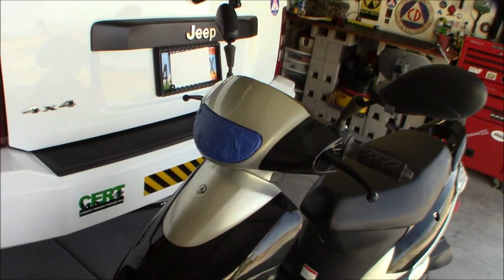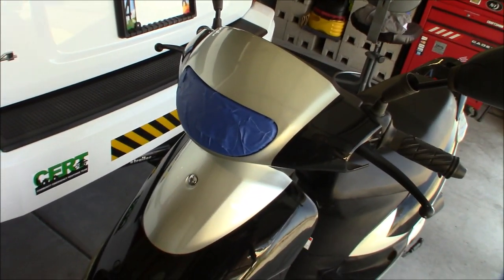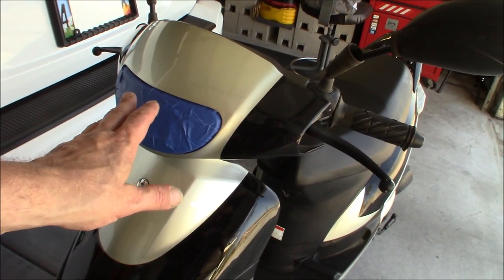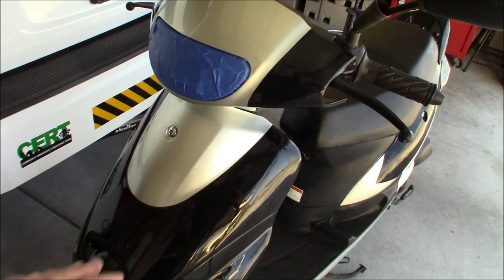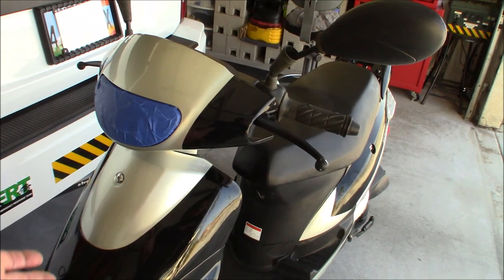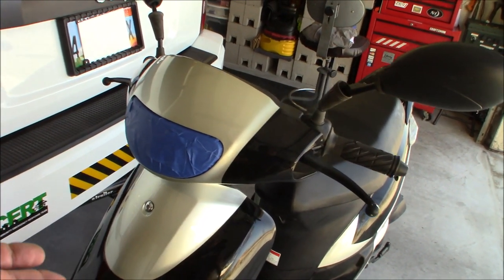So anyway, that's the front. You'll notice I've taped up the headlight. I'm going to paint this in sections — do the front, then take this piece off and do the fender and the sides, a little bit at a time. I'm not going to try to tape everything up and do it all in one day. It's going to be a project.